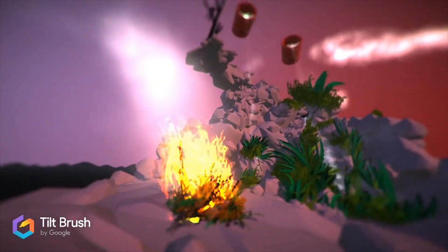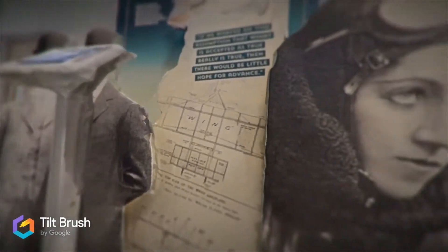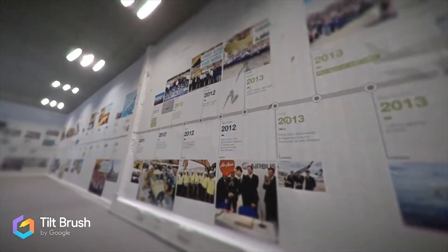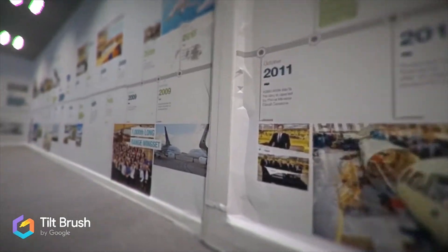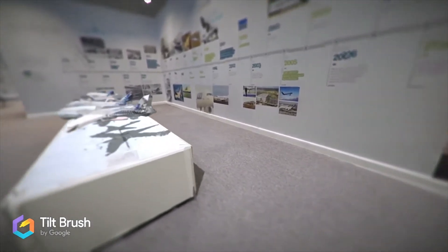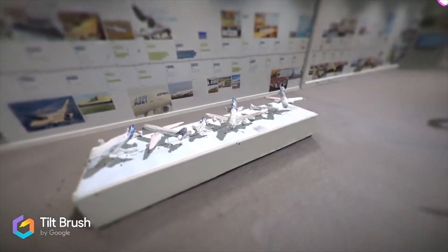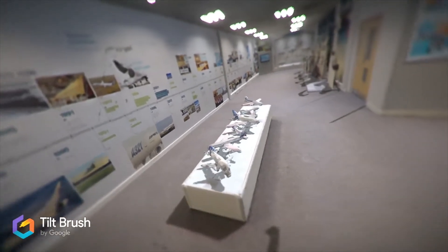Bear in mind, a lot of these scenes really do look amazing when you actually go into VR using the headset. Here we have another experiment, which was the Airbus Visitor Centre at Broughton in North Wales, UK. What I did was import another Matterport digital twin — scanned using the Pro 2 camera — and we can see the various models, backgrounds, designs, and the timeline of Airbus as part of the Visitor Centre experience.